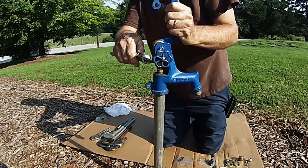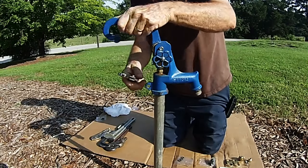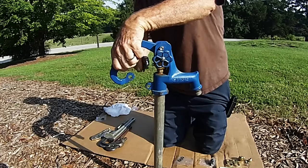Raise the handle up all the way and loosen the square head set screw. Once the square head set screw is loosened, close down the handle and tighten down the square head set screw.